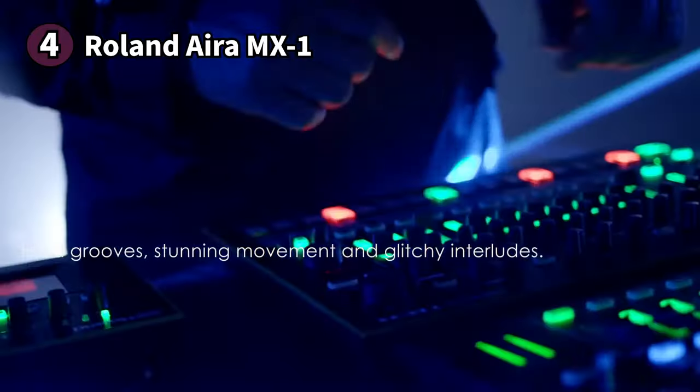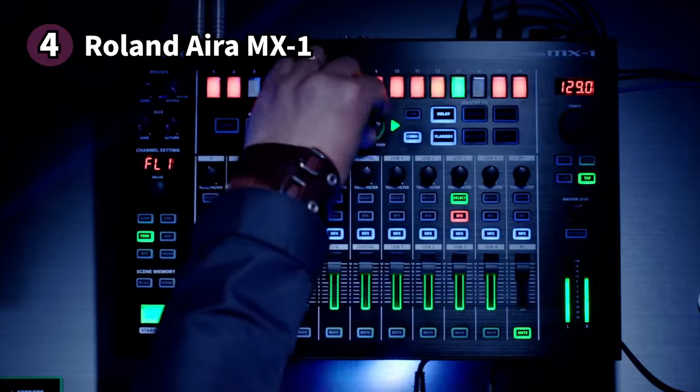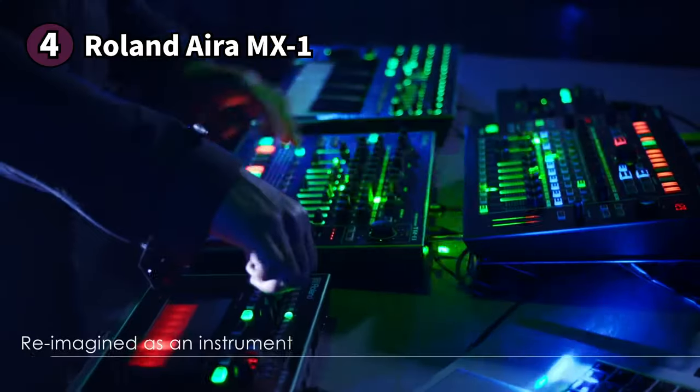This Roland product has a lot more to offer with an assortment of effect capabilities and assignable channels with five variations to choose from. The Roland Aira MX-1 is an excellent choice for the musician who wants more control.